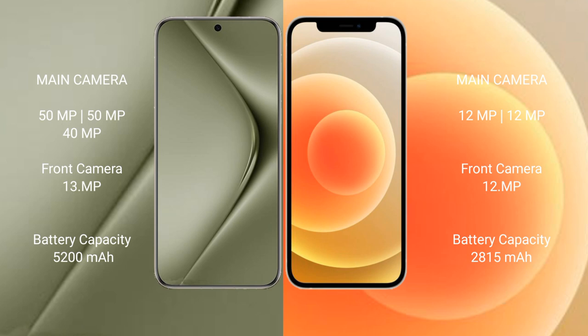The Huawei Pura 70 Ultra has a 5200mAh battery with 100W fast charging support. The iPhone 12 has a 2815mAh battery with 30W fast charging support.